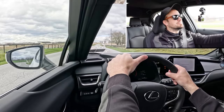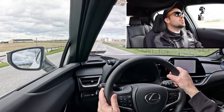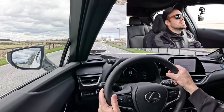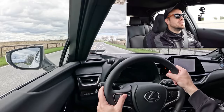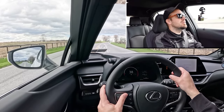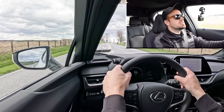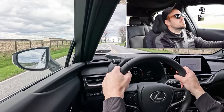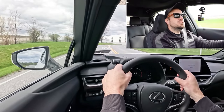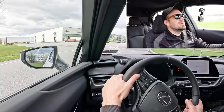That's not bad — certainly no issues merging onto a highway. Zero to 60 in 8 seconds or 7.9 isn't the quickest, but it wouldn't bother me — that's plenty of acceleration for the UX 300 Hybrid. Also worth noting: paddle shifters are only available on the F Sport Handling trim, so we won't be doing a paddle shifter test today.